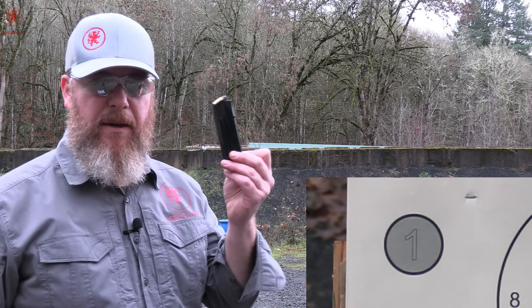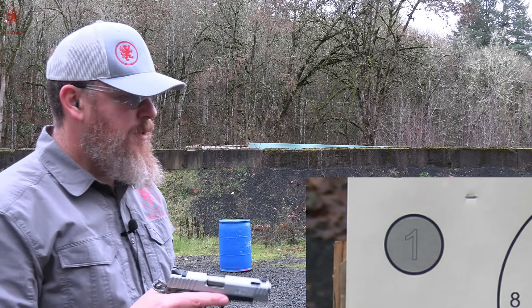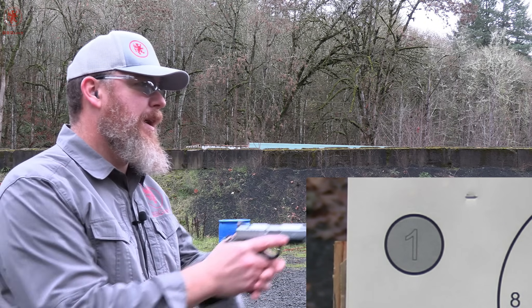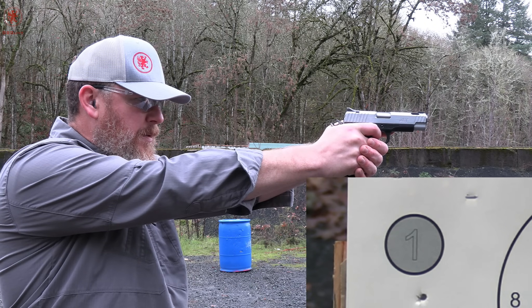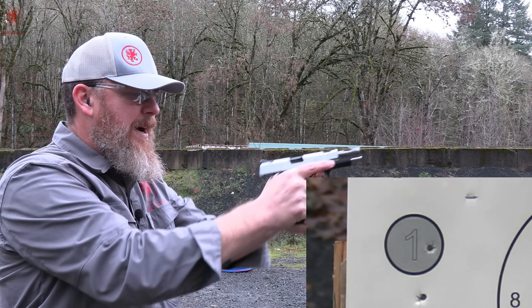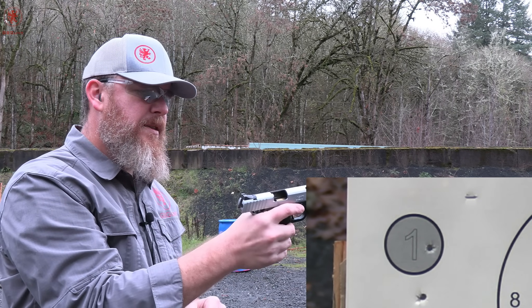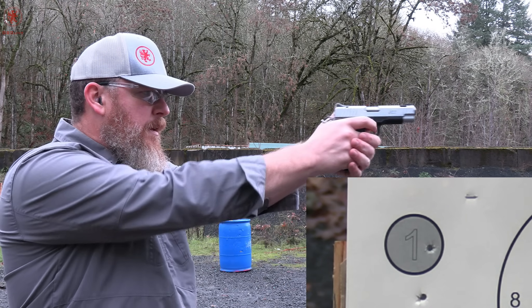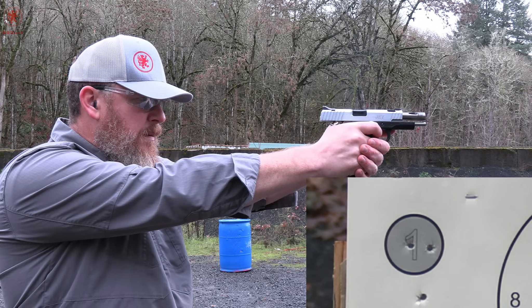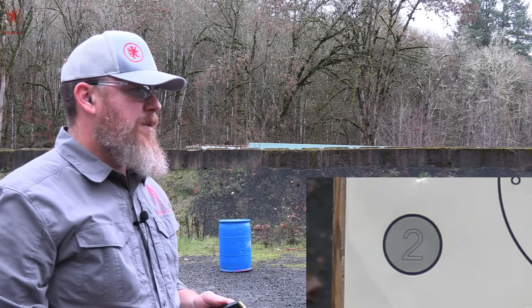Starting off with the factory magazine and the 1776 lead-free sporting 90 grainer. Some of these loads are probably going to make for a light show. Super soft — oh my gosh, that was ridiculous. But it doesn't want to feed. Once again, the slide lock is up. Possibly a mechanical deficiency that happens with age and use, but wow, that was soft.